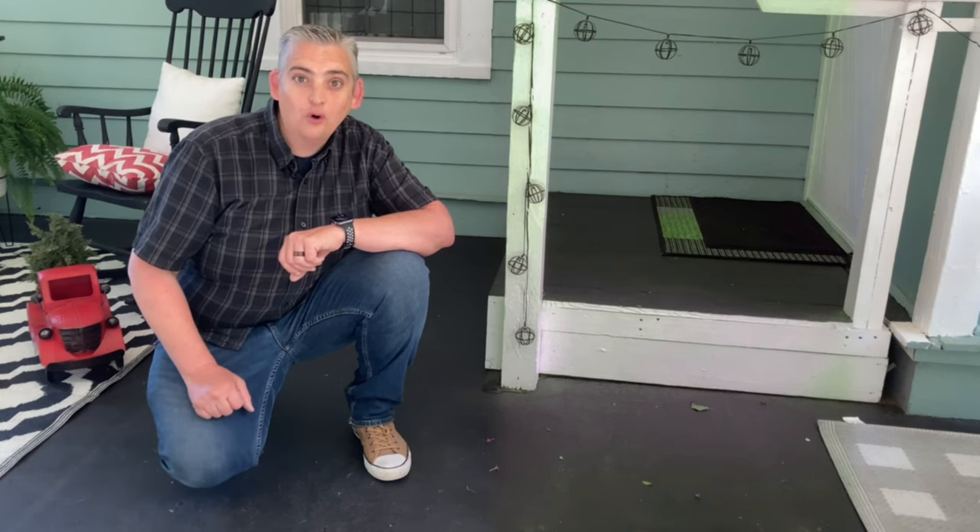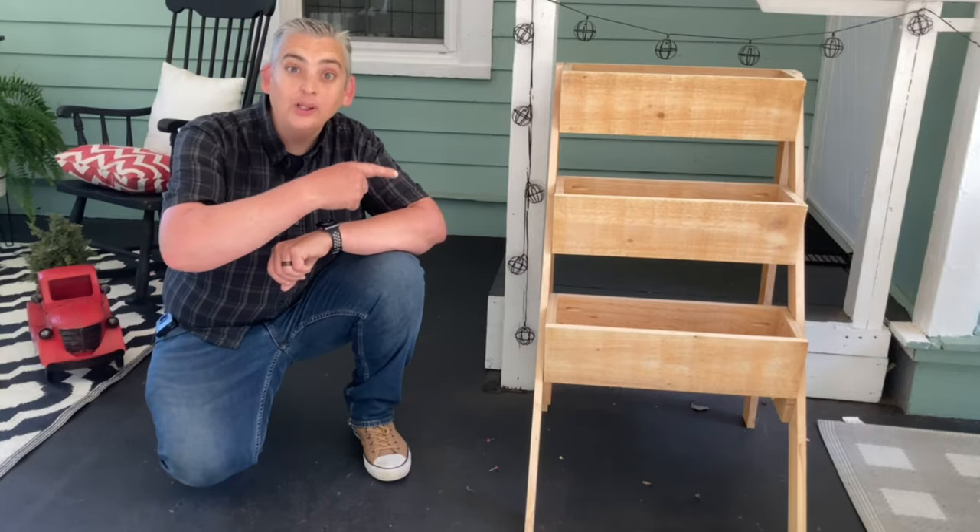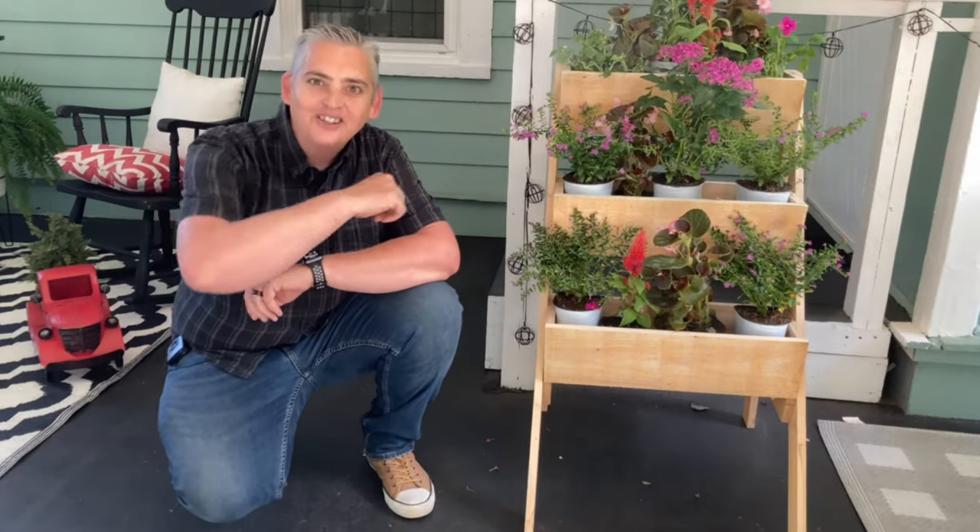Hey everybody, it's Taylor with Boysen Grove, and today we're going to show you how to make a three-level plant stand. Let's get into it.